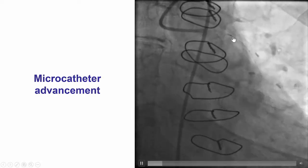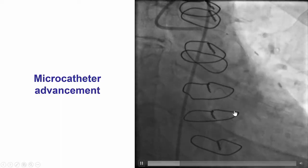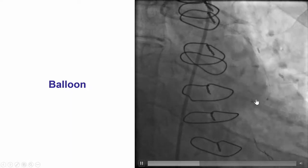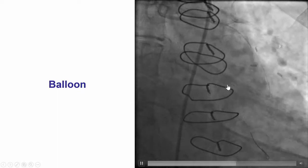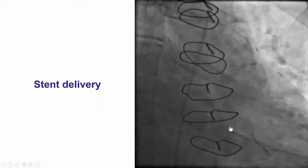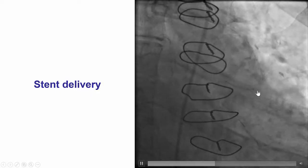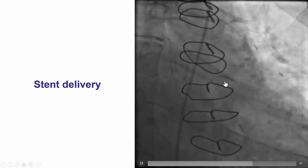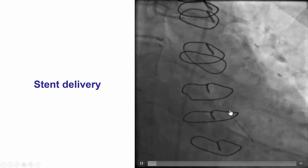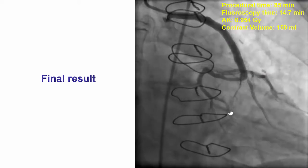In this particular case, we were able to easily advance a microcatheter — a Micro-14 microcatheter — into the proximal circumflex. We did not have this interaction with the stent, so the balloon easily crossed into the circumflex. We were then able to deliver a stent, again without any difficulty, through the first bend at the anastomosis of the graft and then through the second bend between the proximal circumflex into the target lesion. The stent was successfully deployed with an excellent final result.